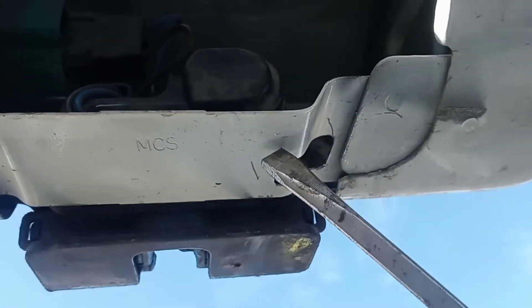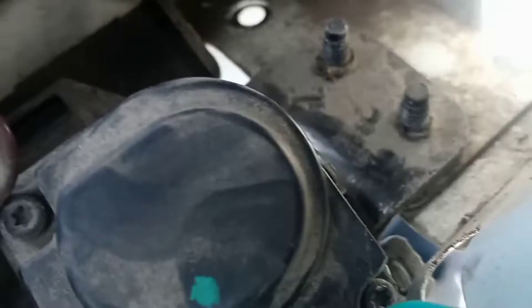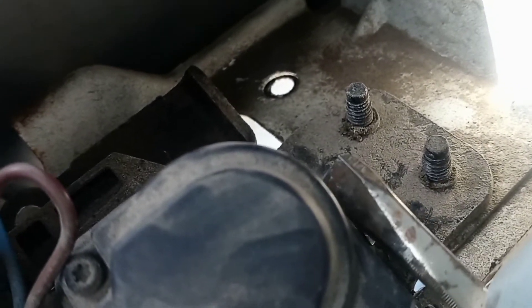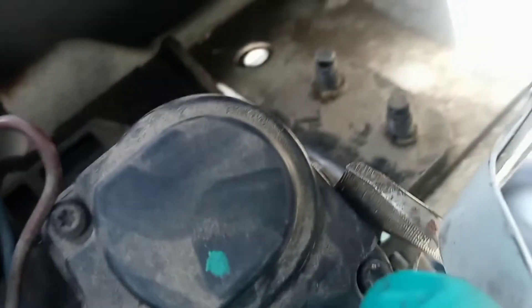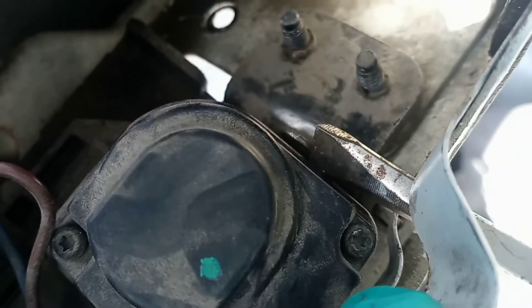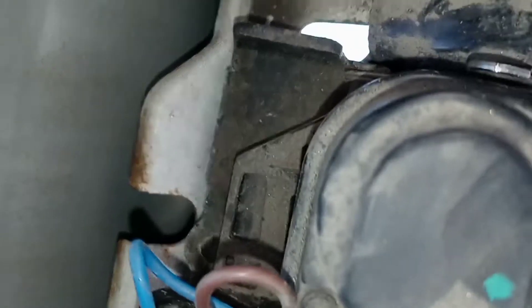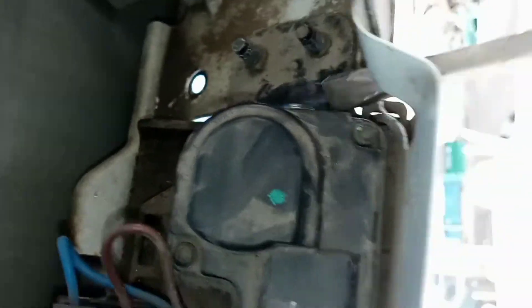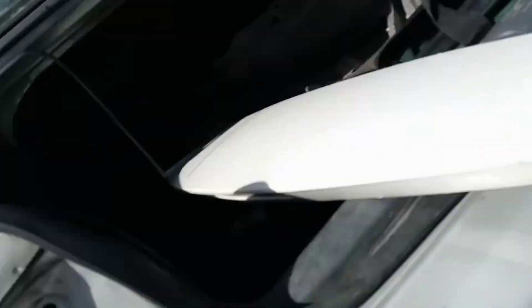Which is this access hole right here. So once you stick the screwdriver through the hole, you're going to push this little metal piece. You can't really show it right there, but you push that little metal piece and that opens the door. There's that little metal piece — just push that up to release it.